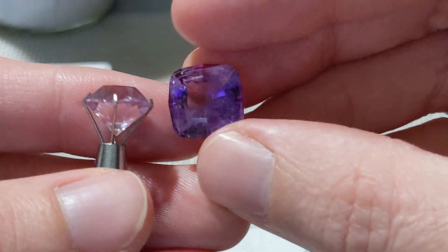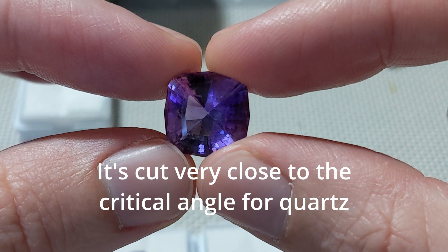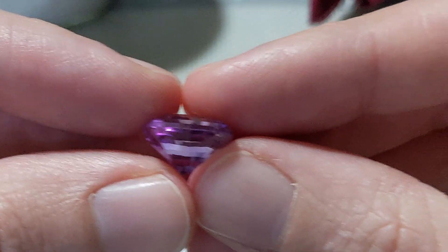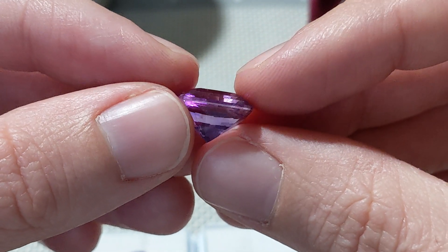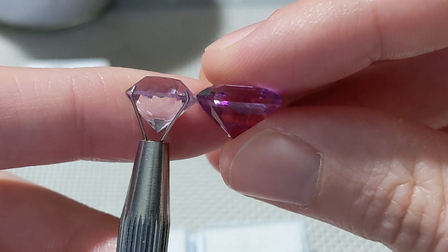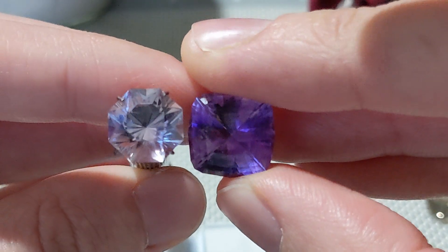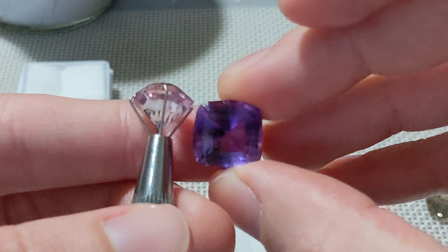In the background I have another amethyst — I'll have to clean these off because I'm getting finger smudges all over them. This one is a really rich purple. It windows kind of quickly, which might be the effect of the design. The crown height relative to the size of the stone is a lot smaller than the pavilion — the proportional crown-to-pavilion ratio is a lot lower. The pavilions are similar depth, but this larger stone has a shallower crown in order to get a better light return and a little more vibrancy in the stone.